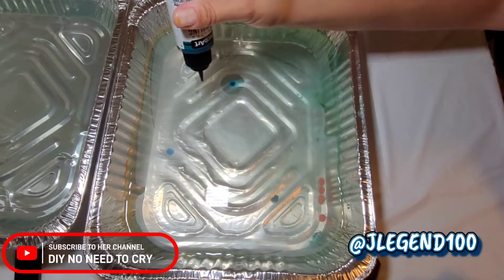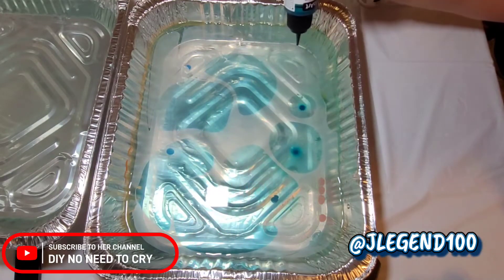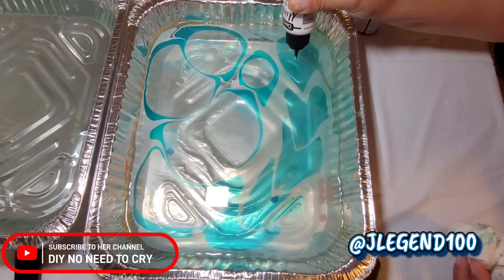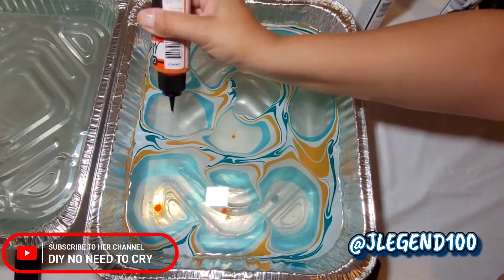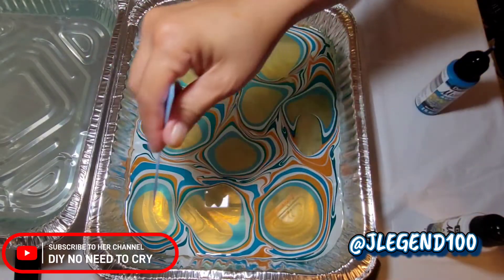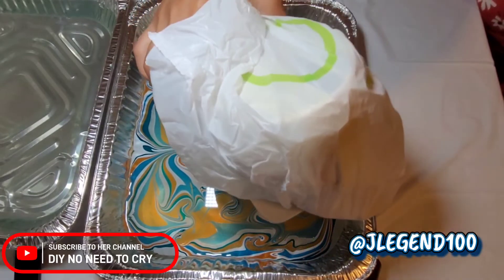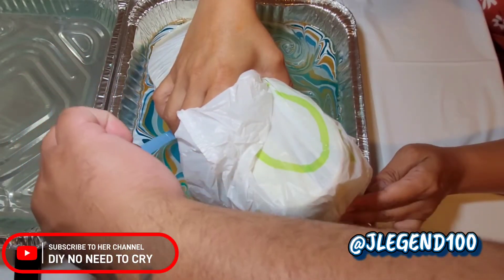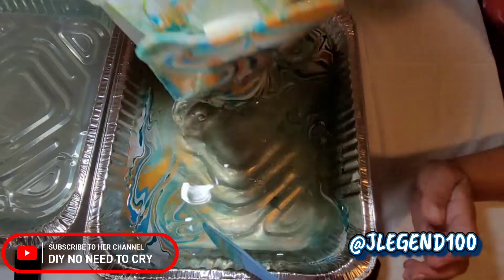Avoid those air bubbles. If you squeeze and you see that air bubble come out, wipe it. You want it to form a drip without a bubble. I'm alternating between the colors — after each color I'm adding white. A little orange. It doesn't have to be too much, just enough to separate it. Ready? Go ahead.